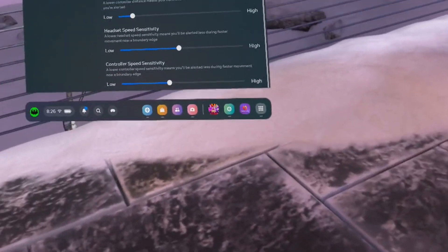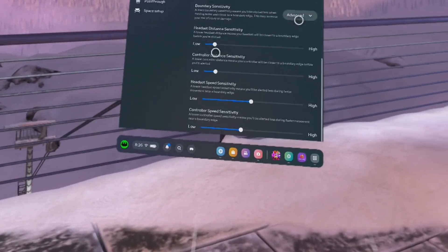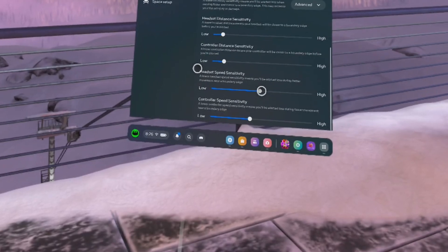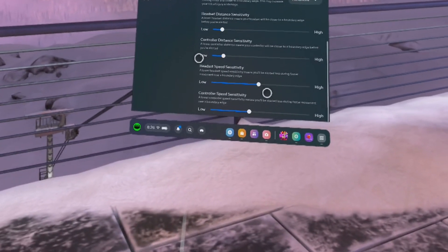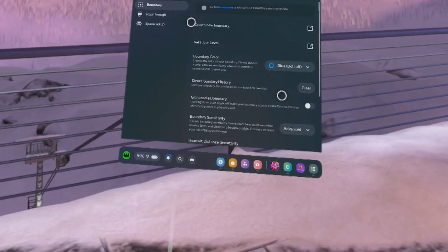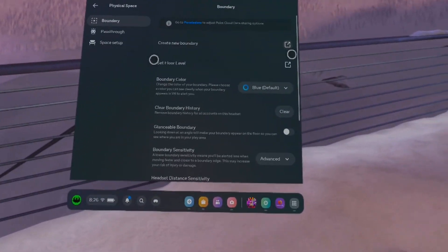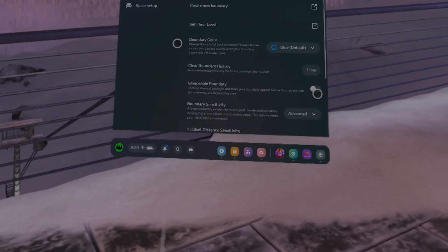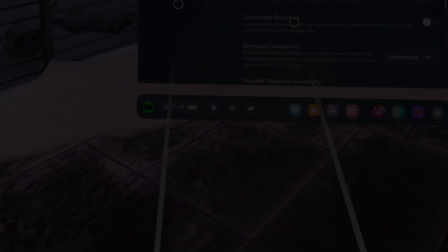You can see it here. That's how we control the sensitivity of the boundaries of the guardian. Whether you don't like that it's visible during games, or you want to increase it just in case to make sure you won't bump into something, this is the way to do it. Do it at your own risk, because this mechanism was made to protect you from bumping into obstacles in your room. Thanks for watching.